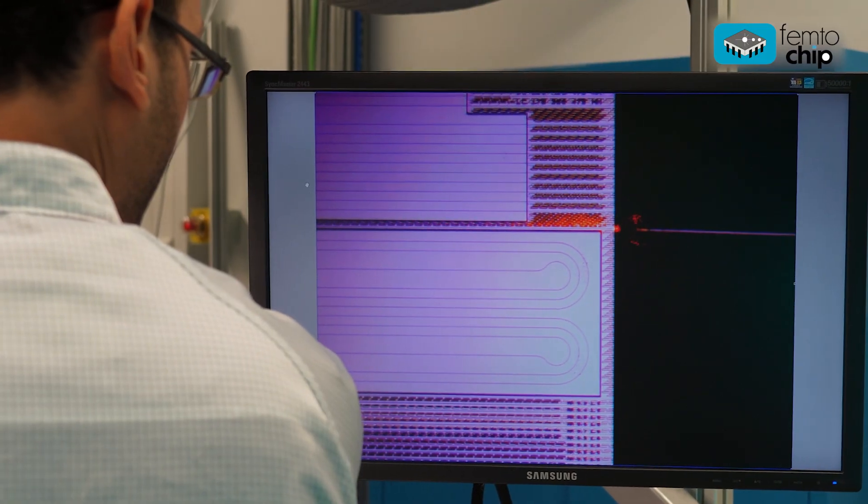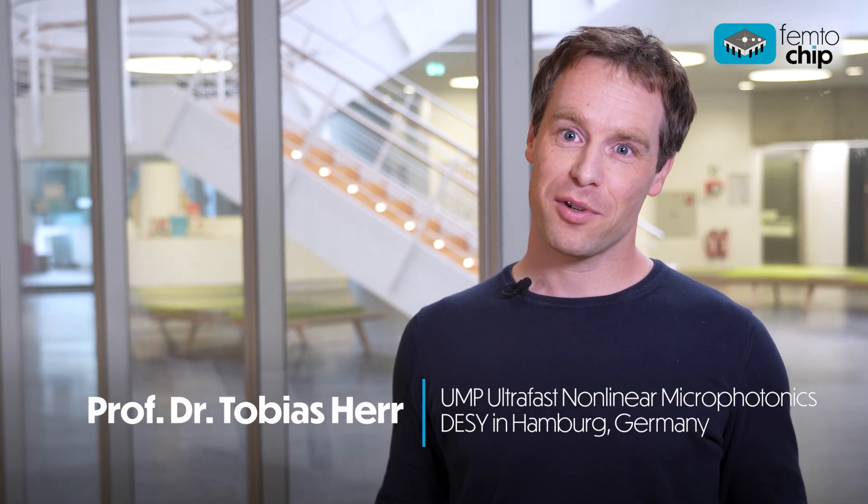My team and I are developing a novel ultra-fast amplifier to amplify the ultra-short pulses from the chip-integrated mode-locked laser. Only when linear and non-linear effects are perfectly balanced can we amplify those ultra-short pulses without destroying their useful properties.